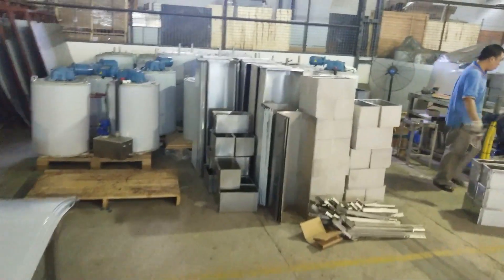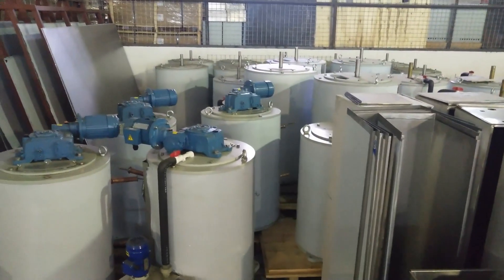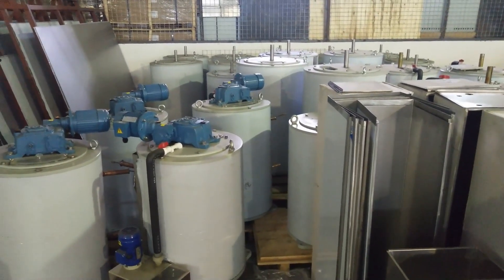Here we have more evaporators in stock. We just need to put the reducer and the water pump and then they are complete.